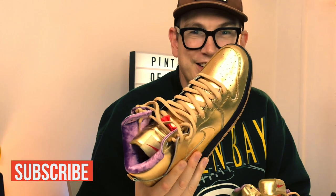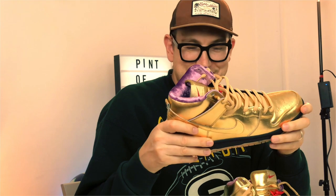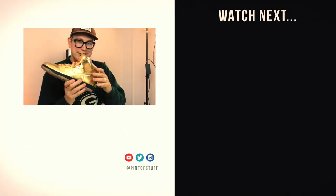Thanks to everybody — I really appreciate the comments and everyone getting involved. If you want to get involved in a live environment, come watch on Sunday nights at 8 p.m. UK time, 12 p.m. Pacific, or 3 p.m. East Coast. Don't forget to subscribe, like the video, and hit the notification bell. If Instagram's your thing, look up Pint of Stuff. Until next time — these are absolutely bonkers!